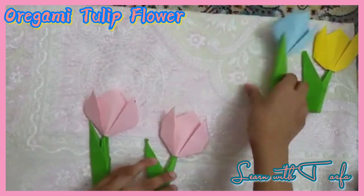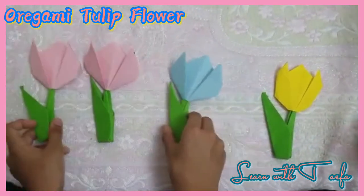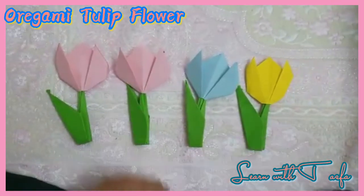Isn't it beautiful? Thank you for watching. Please like, share and subscribe. Bye!